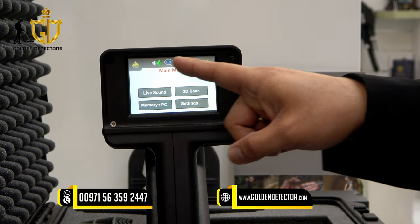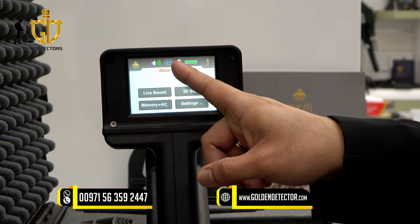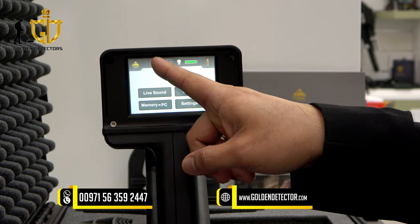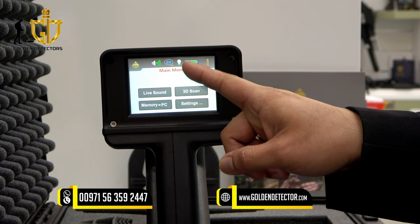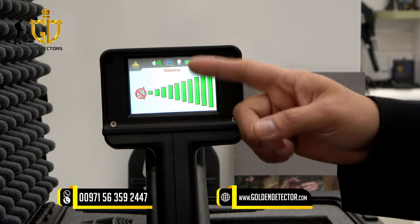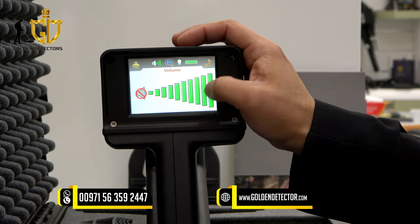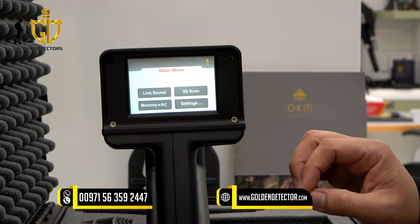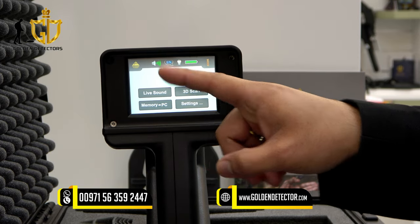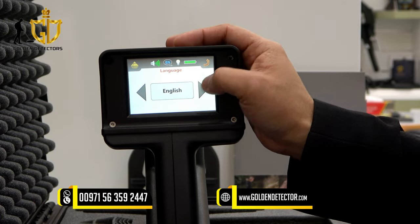On the screen you can see icons on the upper part. These are shortcuts for volume, language, and light. Press the volume icon to adjust the volume, then press back. For language, several languages are available — including English — so you can choose your preferred one.